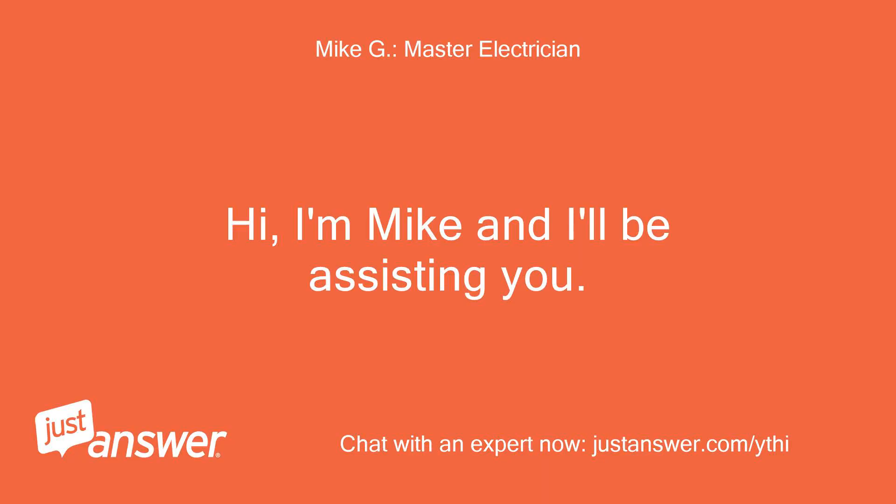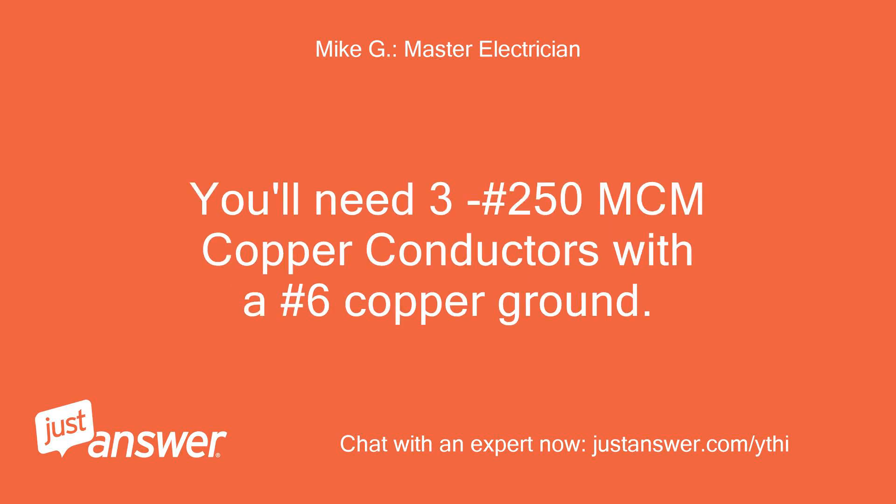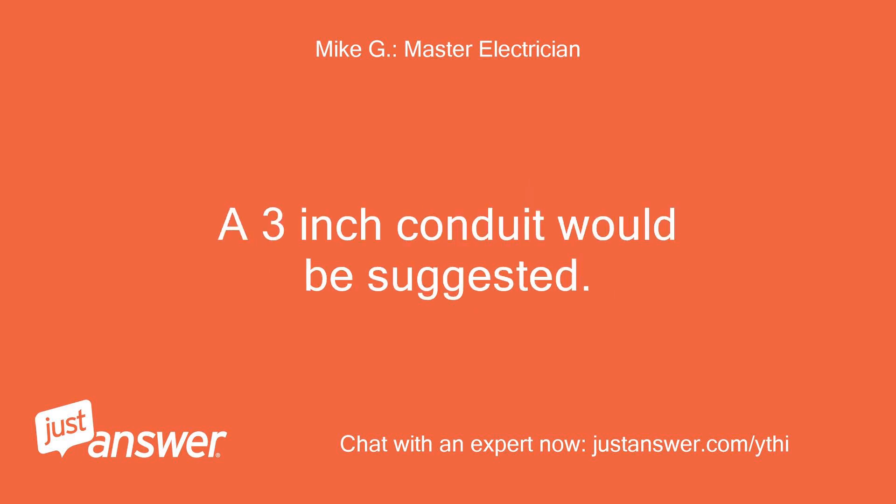Hi, I'm Mike and I'll be assisting you. Please stand by while I review your question. You'll need 3 No. 250 MCM copper conductors with a No. 6 copper ground. A 3-inch conduit would be suggested.